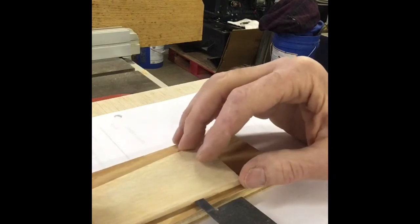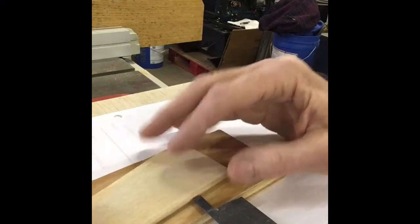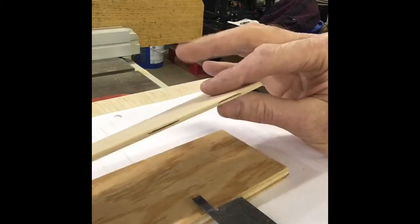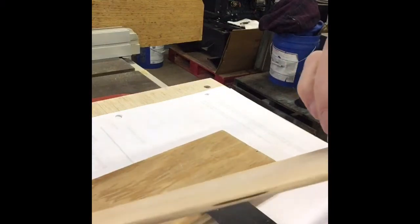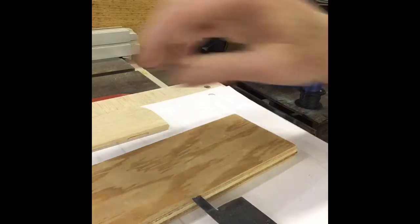I looked at YouTube, didn't come up with anything I liked, but I think I like what I got going here. I've cut a lot of hinge slots and it's a fairly simple operation.